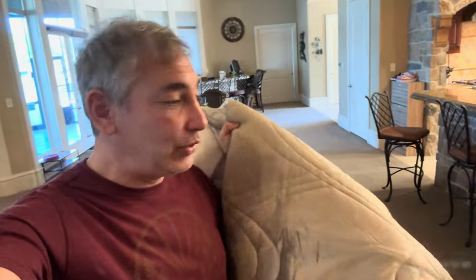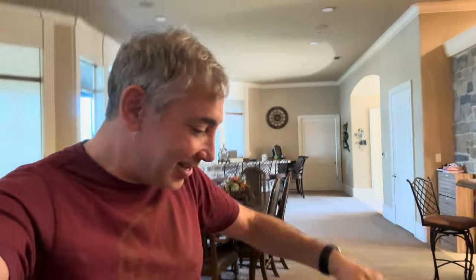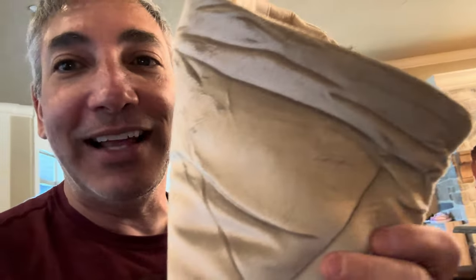Hey everybody, it's Neil and I've got these two cute doggies here. I got this cooling mat — I'm going to show you guys what this does and we'll see how they like it. So let's open this up. On this side you see it's kind of velvety, and then on this side here it's got the cooling power.